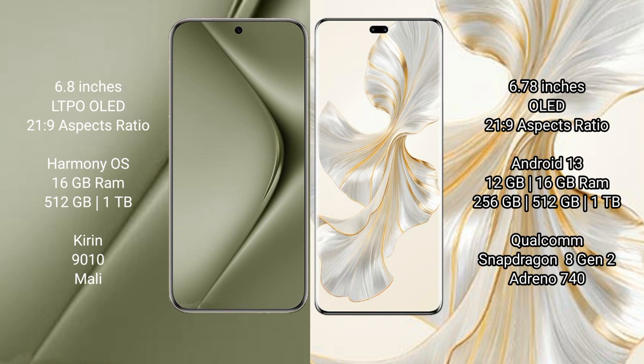Huawei Pura 70 Ultra comes with 16GB RAM and 512GB or 1TB internal storage, powered by the Kirin 9010 processor and Mali GPU.